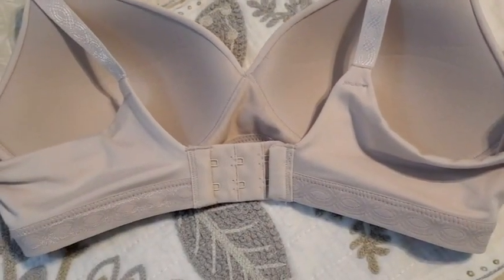I like, of course, this nude color. I love that there are three positions here to adjust. And a genius idea that Warner's had — and the first bra that I've seen to have this — is that the front of it allows for the adjusting.